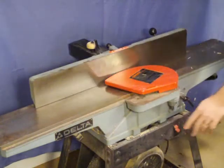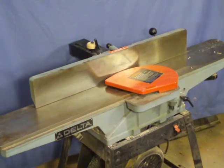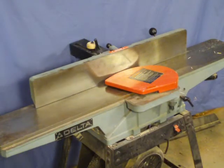Keep the fence and bed of your jointer cleaned and waxed to allow smooth passes, but don't push too fast or you will leave ripples in the edge.